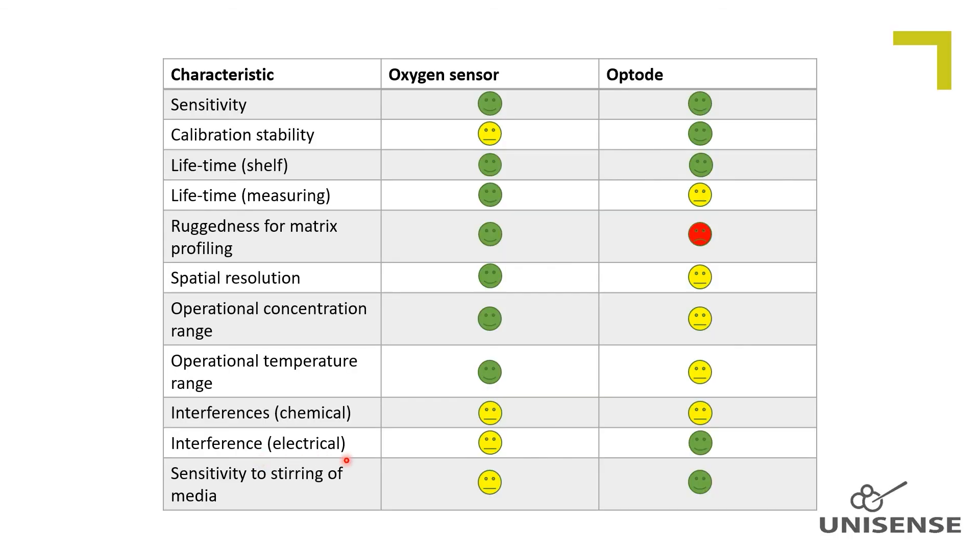Electrical interferences. In electrically noisy environments, the amperometric sensor signal can, due to the tiny picoampere signal, be disturbed so the signal-to-noise ratio decreases. This is not the case for the optodes.